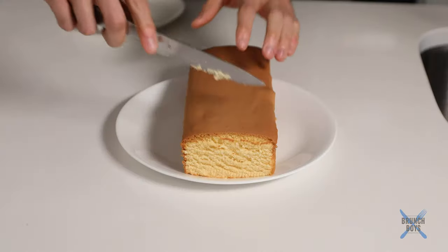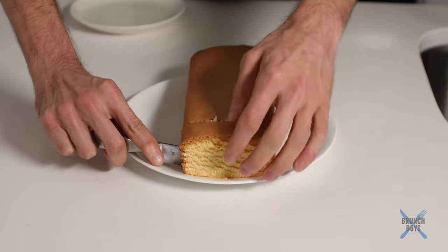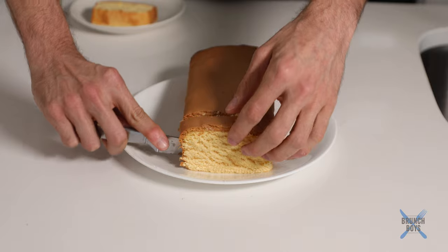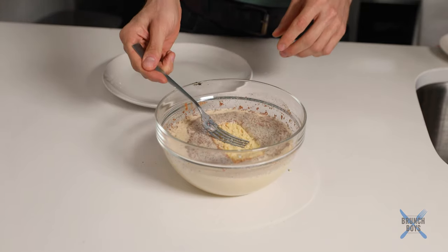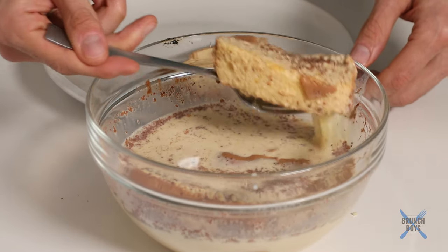I have defrosted the pound cake right here. We're just going to cut off a couple of pieces, making them maybe three quarters of an inch or an inch thick. Want them to be thick enough to hold up to the batter itself. We're going to make three or four pieces. Then we're just going to give them a little bit of a bath in the batter. They don't need to sit there very long — they're going to soak up the batter really, really quickly. Just a little turn, make sure they're fully coated, and get them right out of there.